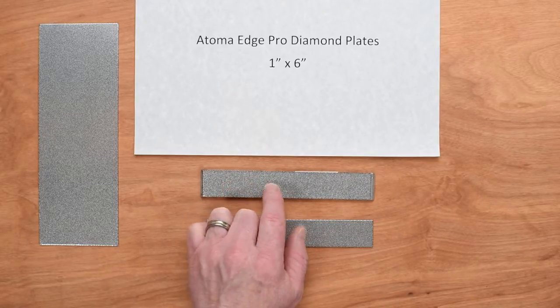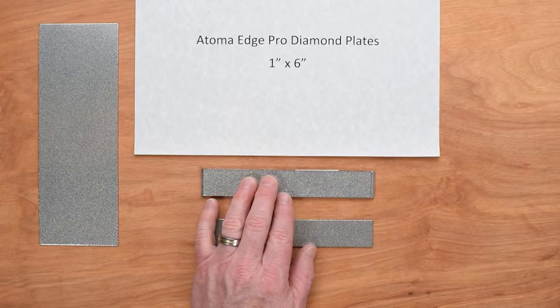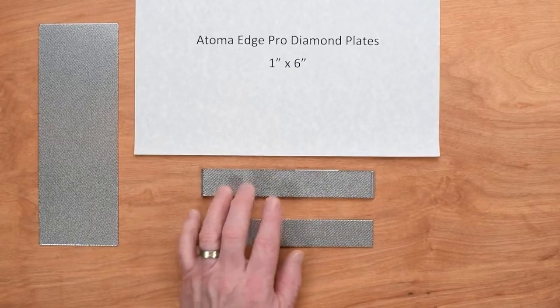If you're going to use a 140, maybe follow that with a 150 bamboo, or you could do a 220 Shapton stone, something like that, and then move on up from there.